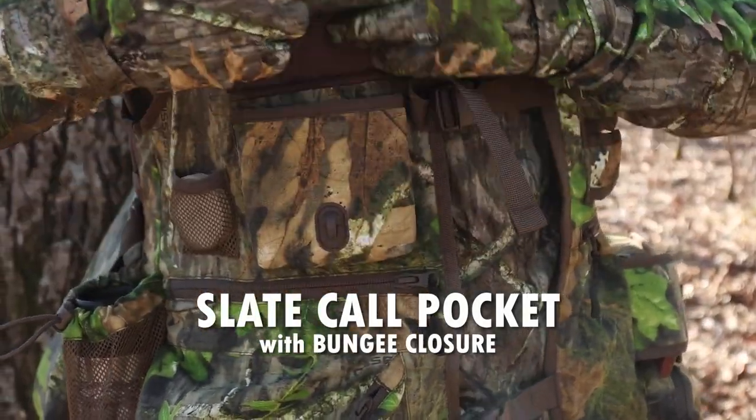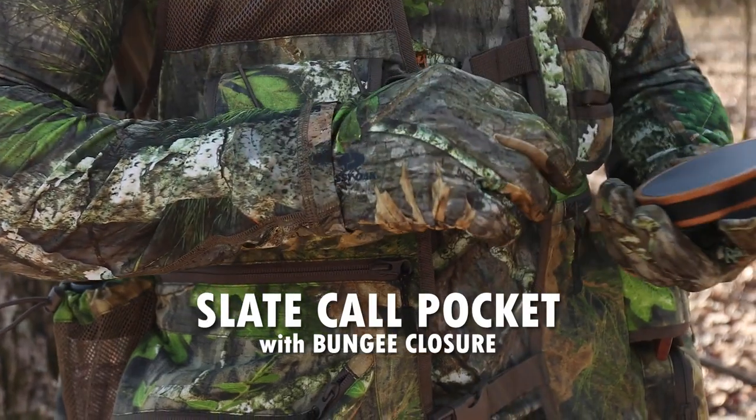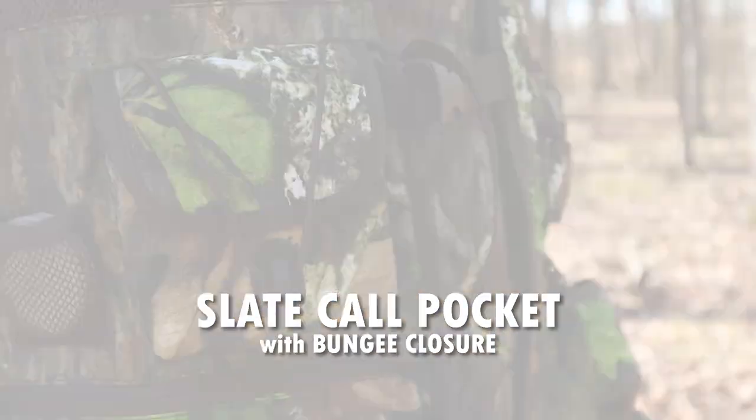Right next to that is a padded pouch designed for a slate or a glass call. Those are round, and you stick that right in here and close it down. It's got a little hook and strap system right there, so it's not going to rattle around or fall out.